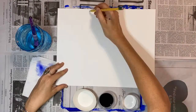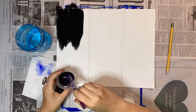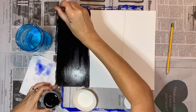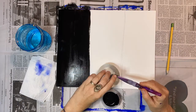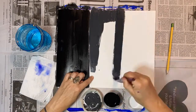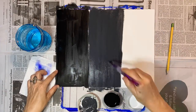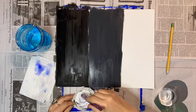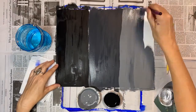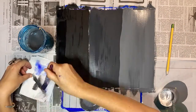Next, I place a second piece of project paper in front of me horizontally and draw two lines on it to separate it into thirds. I fill the first section with black paint. Then I mix black and white paint to make a dark gray and fill the middle section. I add more white to make a lighter gray and paint the third section. I make sure my brushes are really clean and change my water, then set this aside to dry.